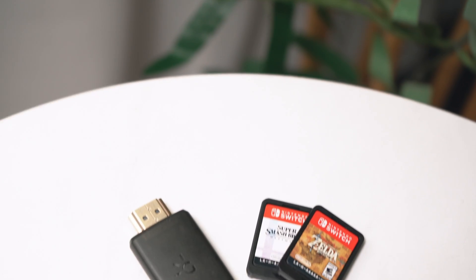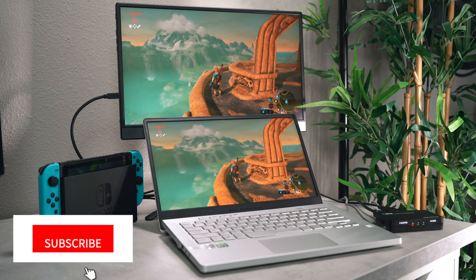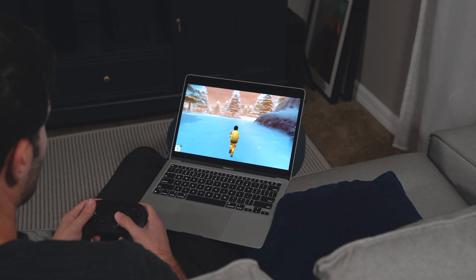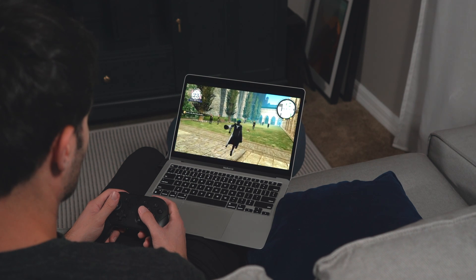Considering the Shadowcast is only $50 US, I would say it's not a bad deal depending on the type of gamer you are. If you're wanting to play games that require fast reflexes, then this is probably not the best option — you may still want to consider a portable gaming monitor. However, if you are planning to play turn-based games and RPGs like Pokémon, Animal Crossing, or Fire Emblem, then I think this is well worth the price.